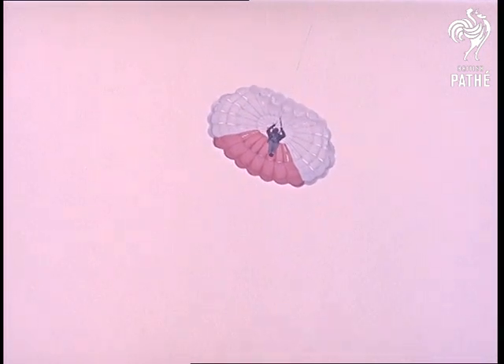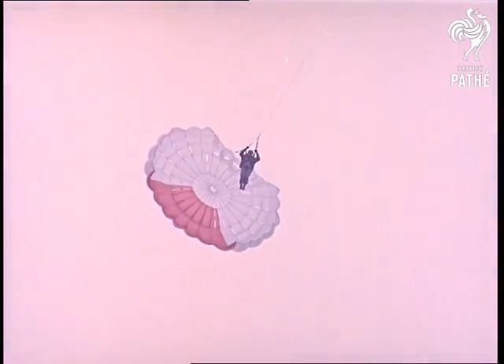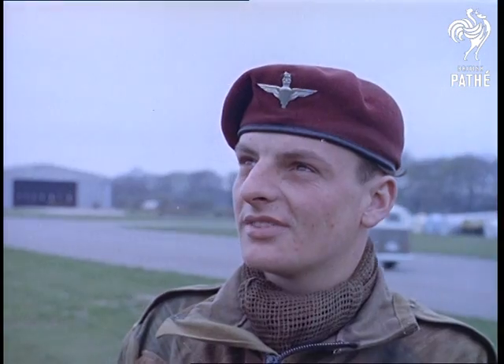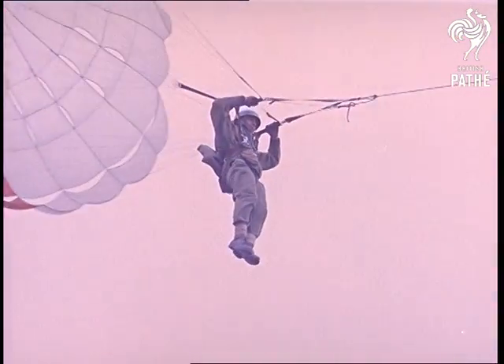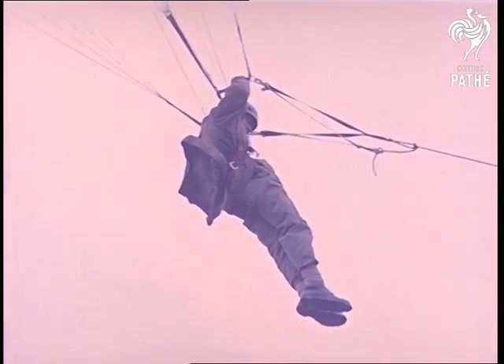Using this method, the Army will be able to train airborne recruits in far greater numbers. And the days of troops crossing rivers on swaying ropes, in the manner dear to the hearts of sergeants, look to be over. No getting your feet wet this way.